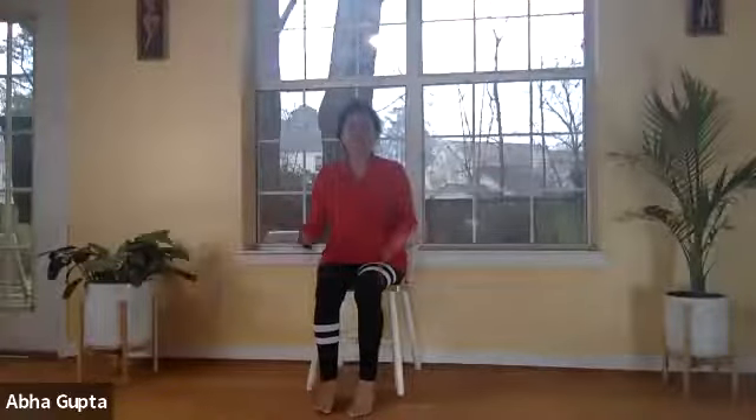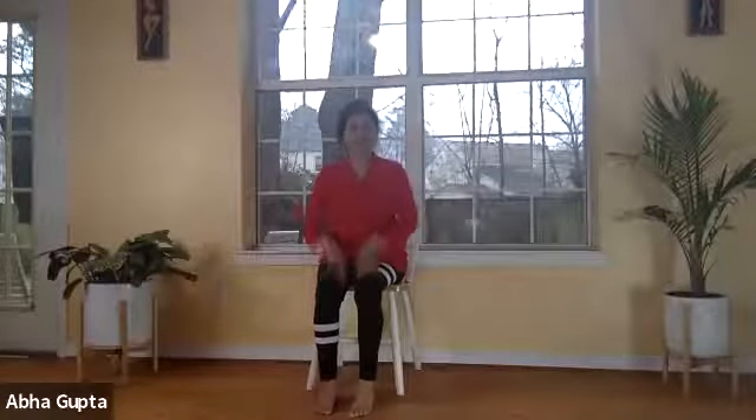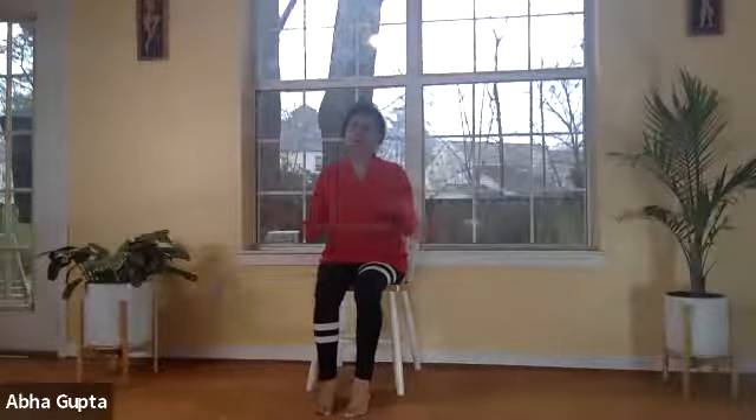Hello, namaste, welcome everyone. Happy Valentine's Day to all of you. It's a beautiful day and what is better than yoga? Today it's all about love. Yoga is about uniting and being in your center, being grounded, and that is our heart center. So we are going to do heart yoga today.